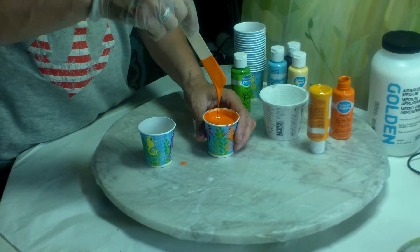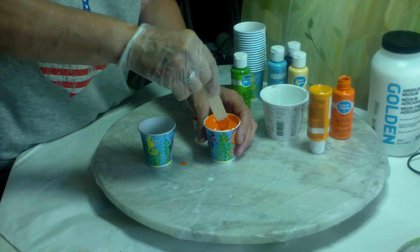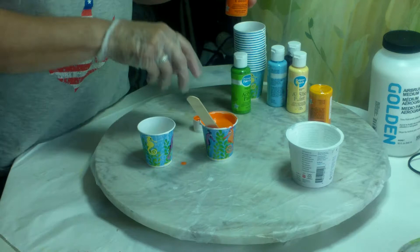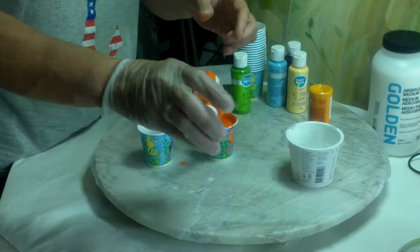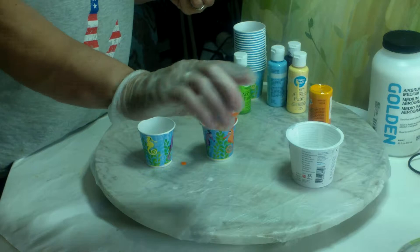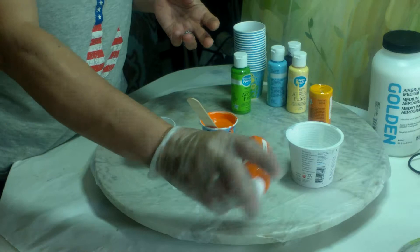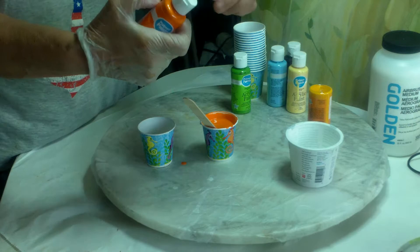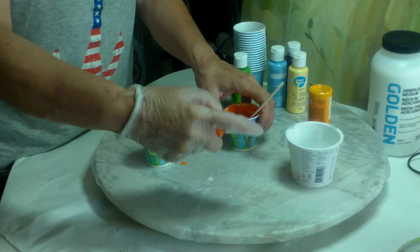I think I would need a slightly bigger cup than this to feel more comfortable. It's not really pouring out — it does need more stirring. So I'm going to add a little bit more of the pouring medium, maybe less than a tablespoon. I did bake for a long time, so I'm used to measuring — I know what a tablespoon and a teaspoon looks like without measuring. I'm going to shake this up. I'm wearing only one glove — I don't like two gloves, it makes me feel constricted. Only one of my hands will have paint and the other one will be okay.